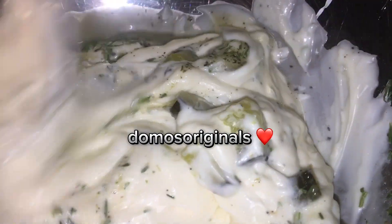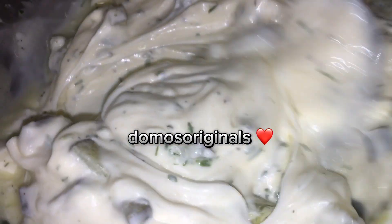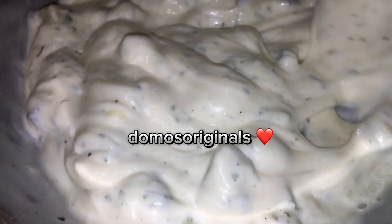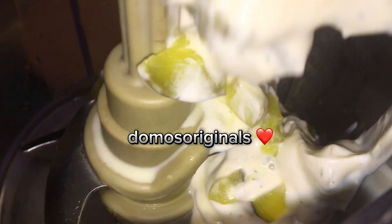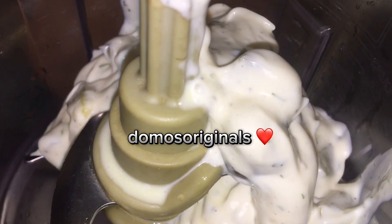I'm just going to mix this up vigorously so I can combine all the ingredients. And now I'm just going to transfer it over to my food processor where I can get it to be nice and smooth.